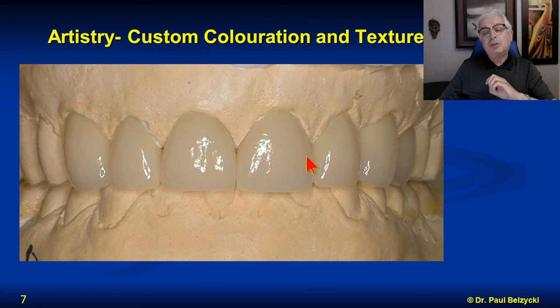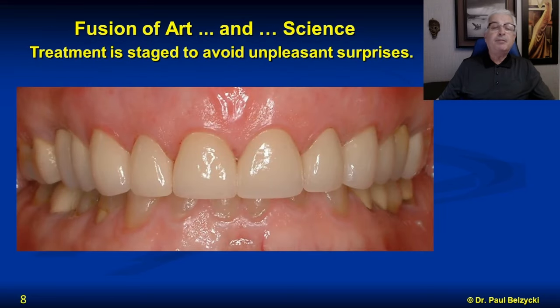The crowns are returned before being glazed and colored. I want to get the shapes back and try them in the mouth against the provisionals to make sure they've replicated the shape we planned. Then it's returned, glazed, textured — very, very lifelike — and the case is cemented in. This is the fusion of art and science. Treatment must be planned to avoid unpleasant surprises — you don't want to cement in half a dozen crowns and then have someone complain the shape is not right. The shape has to be worked out in the provisional phase.